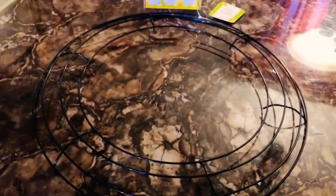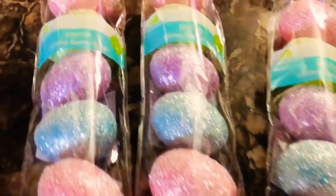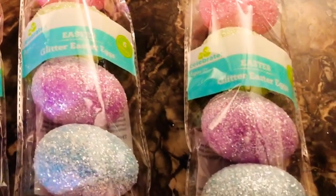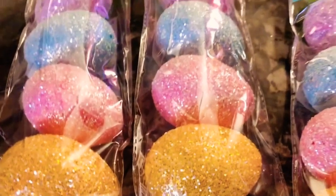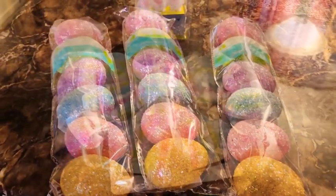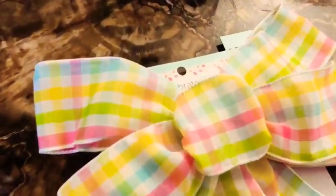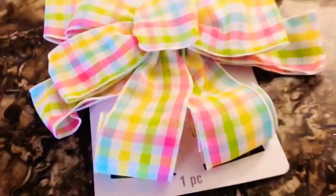Hello my lovelies, welcome back to Creations by Simone where we create beauty one creation at a time. First, I have to give a shout out to all my new subscribers — thank you for coming to the channel and subscribing. I have so many awesome ideas that I want to share with you. I try to come out with a video every week, normally on a holiday theme or a wedding theme. If you have any ideas, put them down in the comment box below and I'll give you a shout out as well.